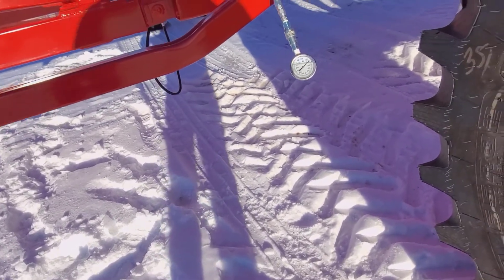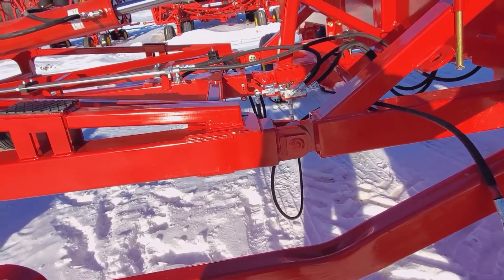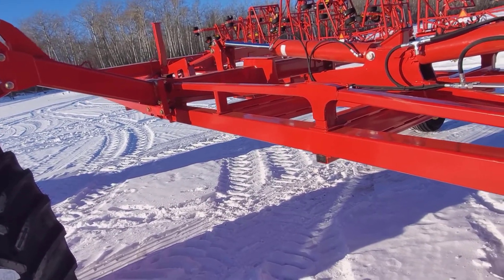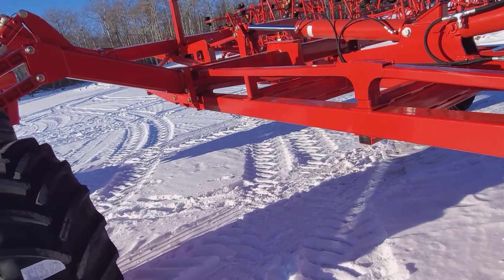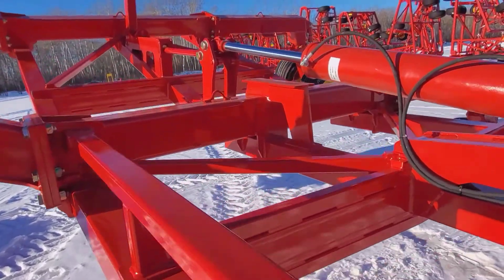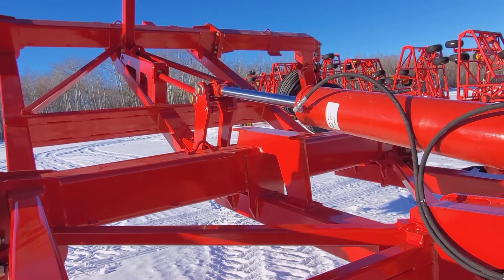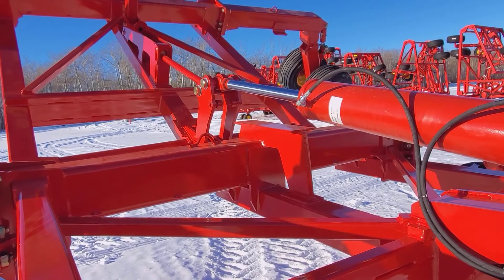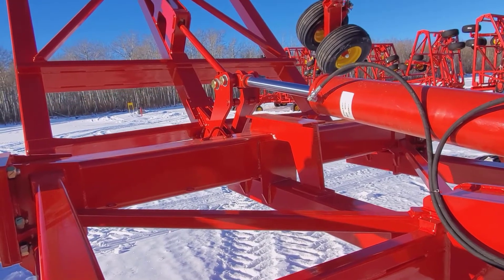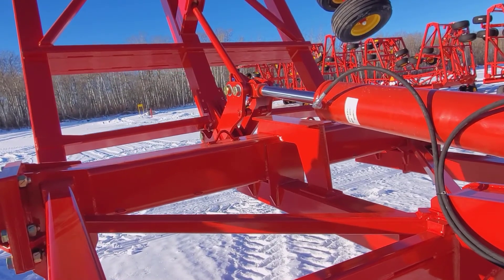Now we'll fold it back up. You can see that because the inner wing ball valve is closed, the outer wings are moving first. There's a series of rollers we can see in here that are going to contact that ramp. It's common for these rollers to get worn out, and then it makes it hard to unfold and fold the drill, because it messes with the geometry of the frame.